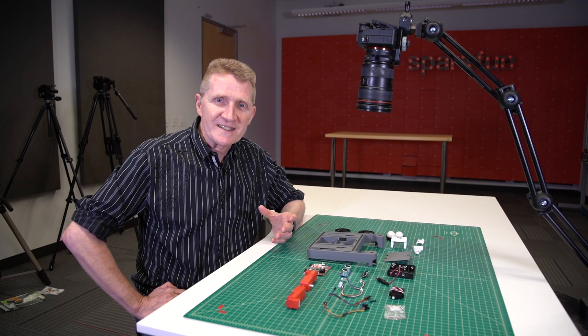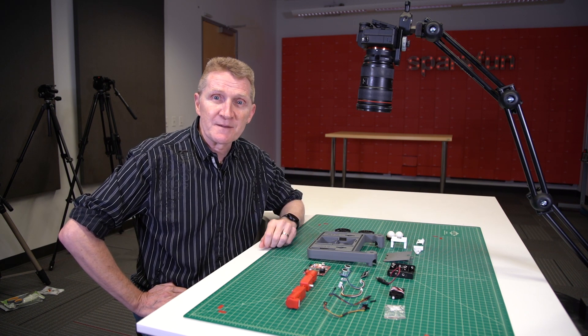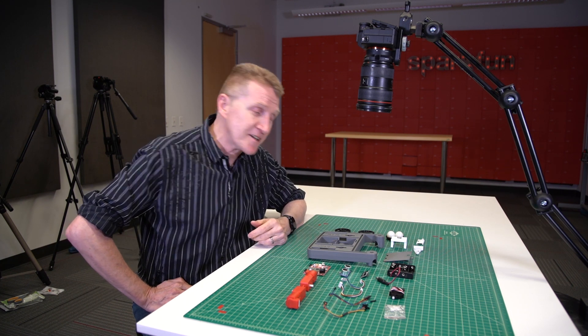The idea behind XRP is robotics, not necessarily just construction, so we worked incredibly hard to make this set as easy as possible to assemble. No soldering, no tools. In fact, it's so easy that I'm going to put the whole thing together while I continue to tell you more about it.